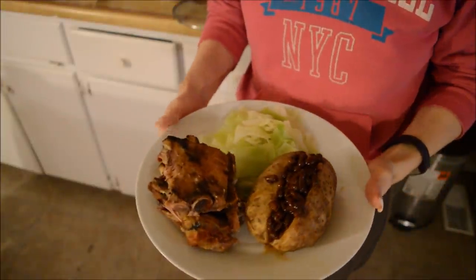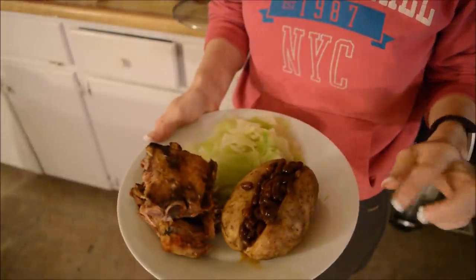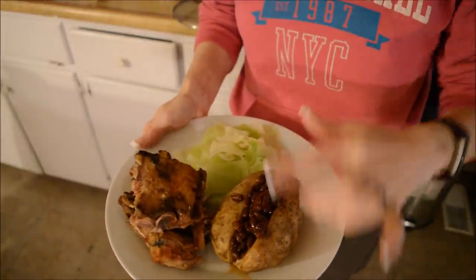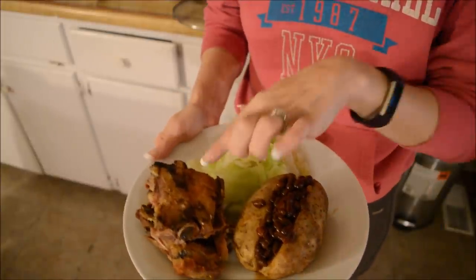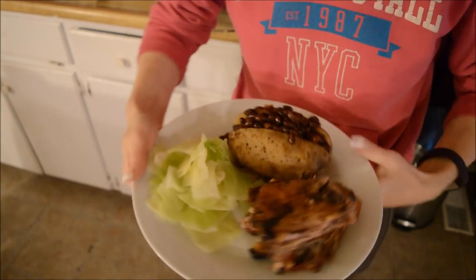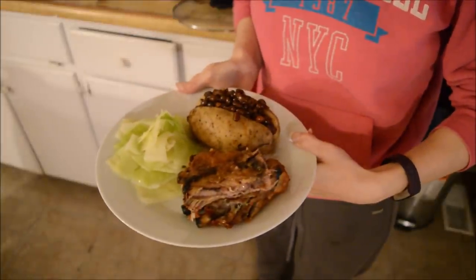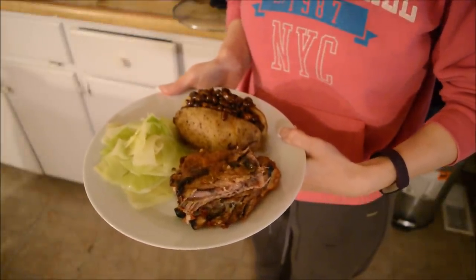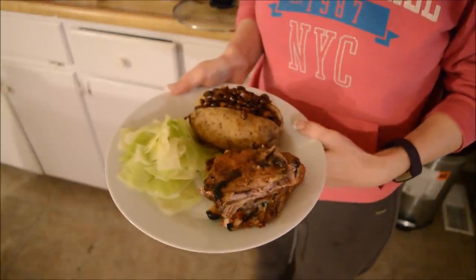And here is the finished product — this is my husband's plate. We've got the baked potato with brown beans in it, or a potato jack, the pork ribs where the meat just falls apart, and some boiled cabbage on the side. Yummy! Hope you guys enjoyed and I'll see you again soon. Bye!